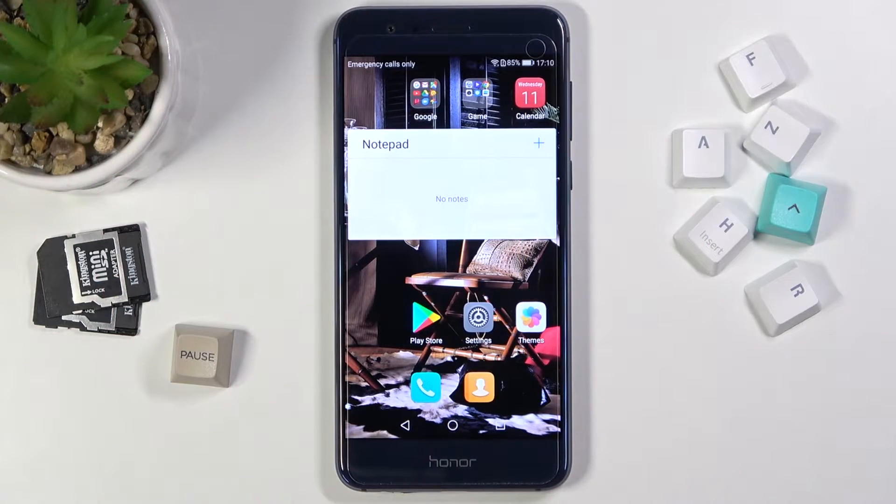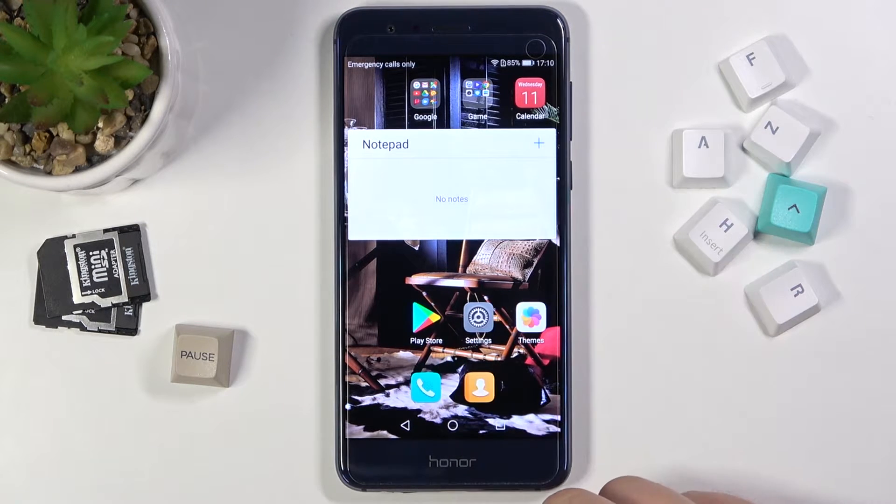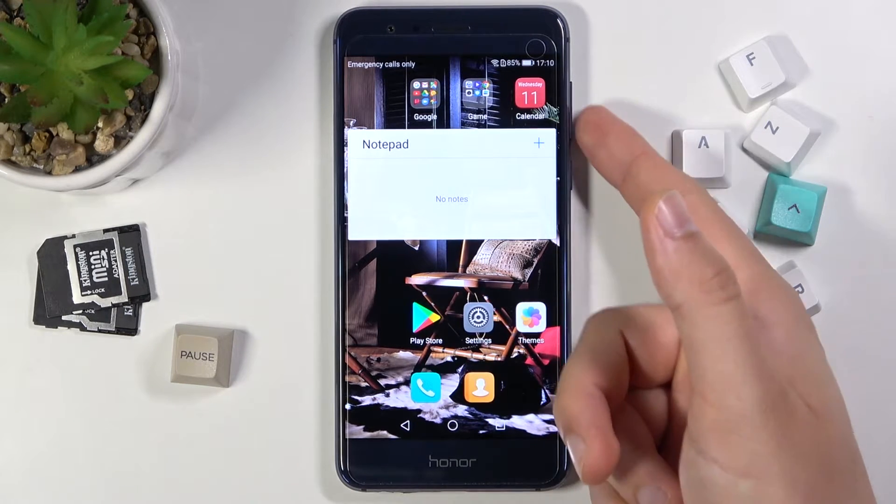Welcome! In front of me I have Honor 8, and today I'll show you the two methods how we can take a screenshot without using physical keys.